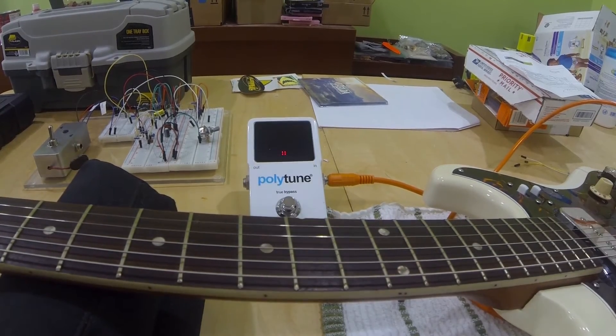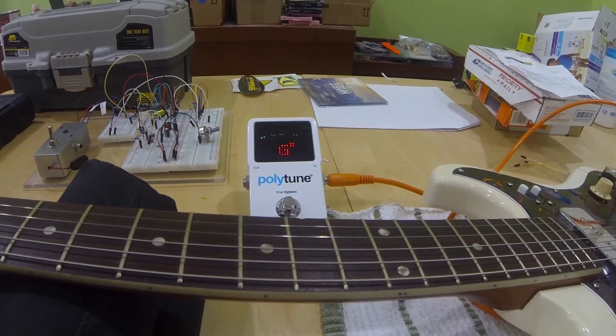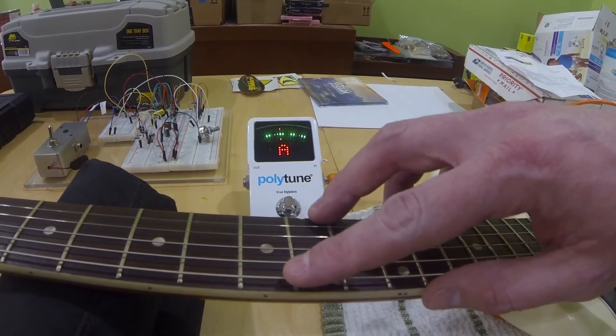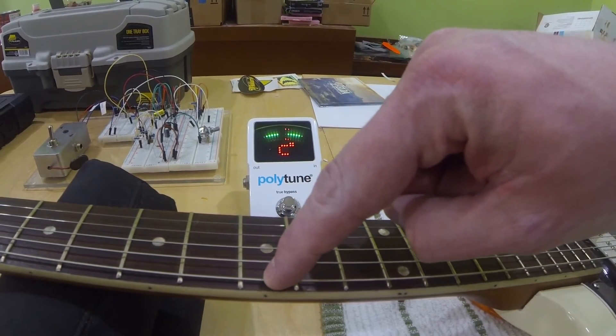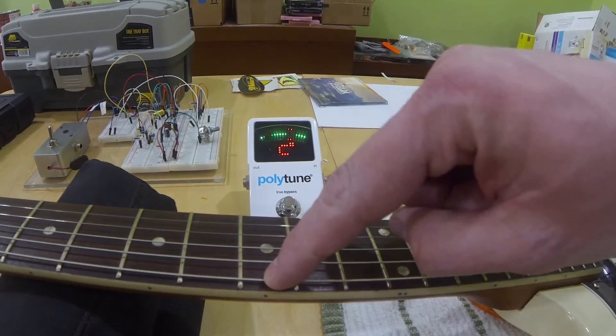A touch sharp. Let's see what happens when we fret on the third fret — this G. See how sharp that is? That is because the nut is too high. When we press the string, we're actually bending the string as we press because of the height of the nut as well as the action of the guitar.